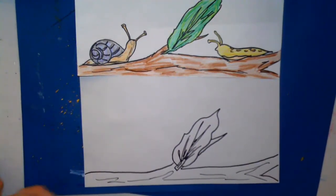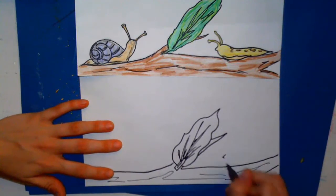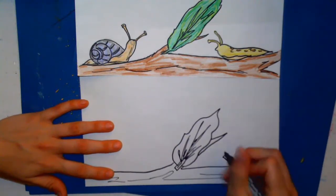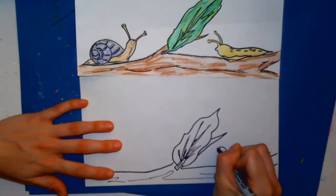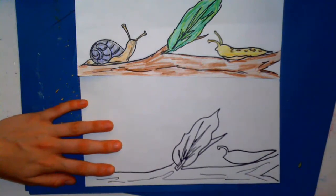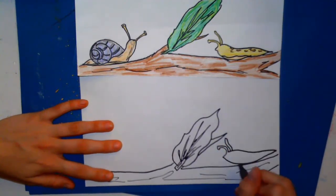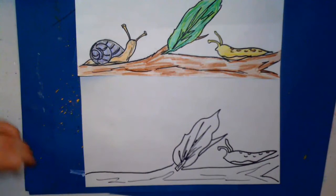We will start with the slug. What you're gonna do is a little curved triangle for the mouth and then curve around and up, and then from the mouth do a curve out and around. From there, a curve line down and around to a point, and then the other antenna will be another curve out and down, and then a wavy belly. You can go ahead and add some spots — just little half circles. Now we have our slug.